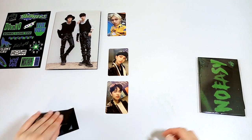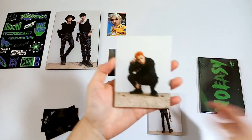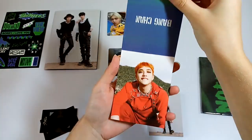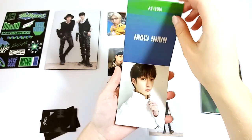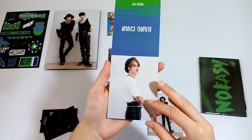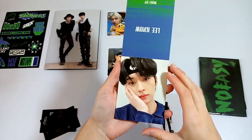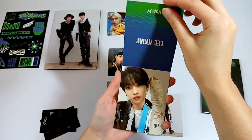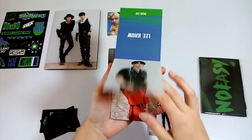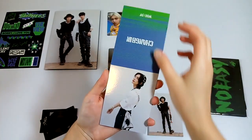There are two versions of the mini books: the older members and the younger members. I'll just go ahead and flip through the pictures — I think there's four of each. I really like all the pictures; they're so cute. I have seen some of these already. I think the red outfits and then the black and white outfits are my favorite. They just look so good.